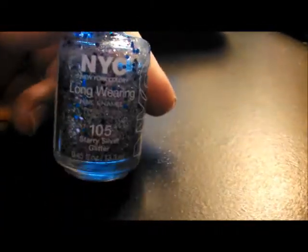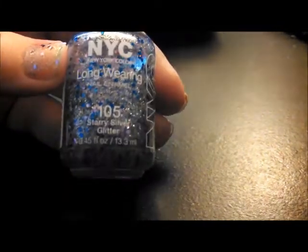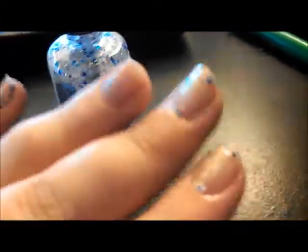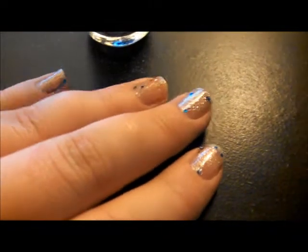This is my Nails of the Week video and I am going to go in order of how I swatched things. This is NYC's Long Wearing Nail Enamel in Starry Glitter number 105. I already did one coat on my left hand so you can see kind of what one coat looks like.